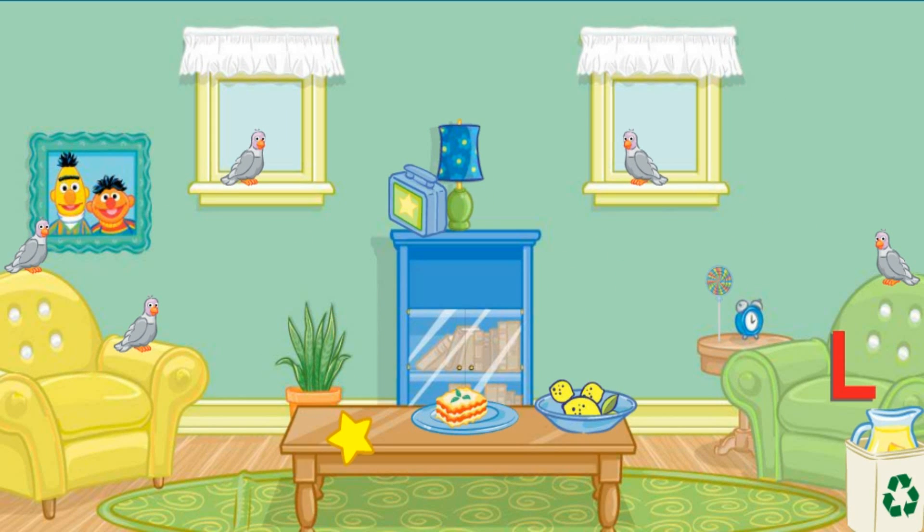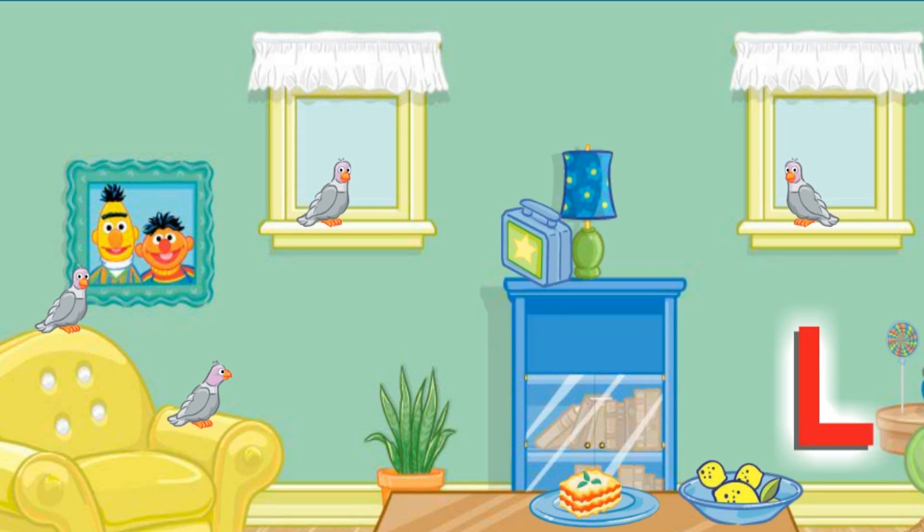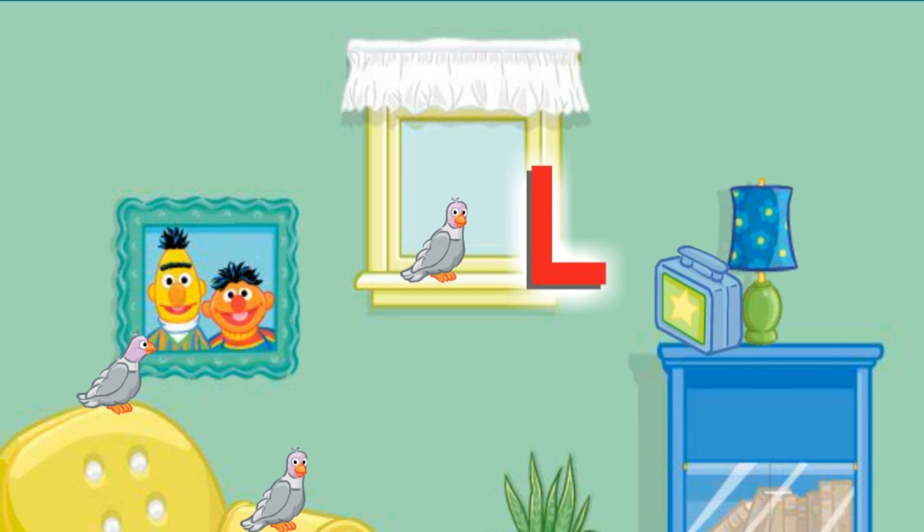The room looks better already. Now let's find something else to put away. Let's see... Click on the letter L. Alright. Now put that under the windowsill. No, that's not right. Try again.